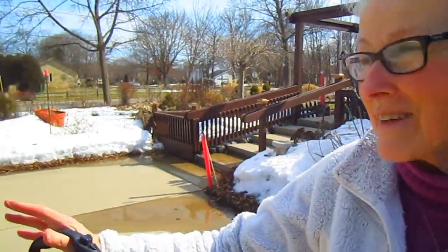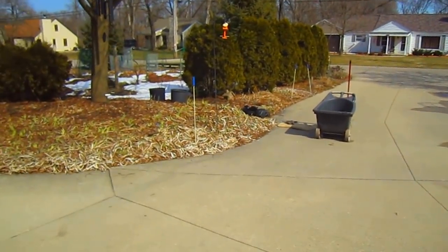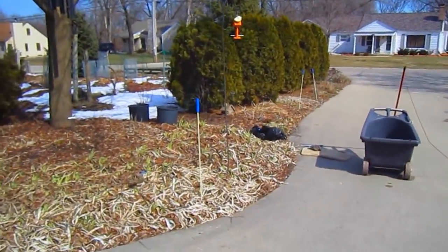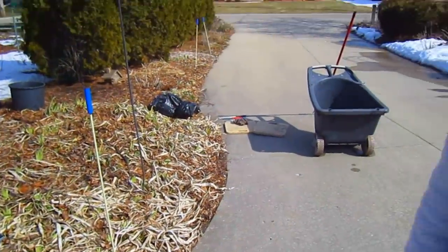Hi everybody, it's Lynn from WisconsinGarden.com. Today is our first day in the garden — believe it or not it's almost 60 degrees out, but if you look behind me we still have two feet of snow. Look across the driveway and suddenly we have spring. I can see that where I didn't get to finish my iris bed last fall, I'm going to work today and get a head start on it so that when they start growing it'll all be nice and clean.